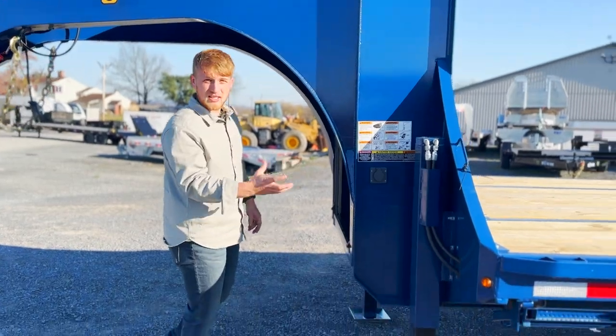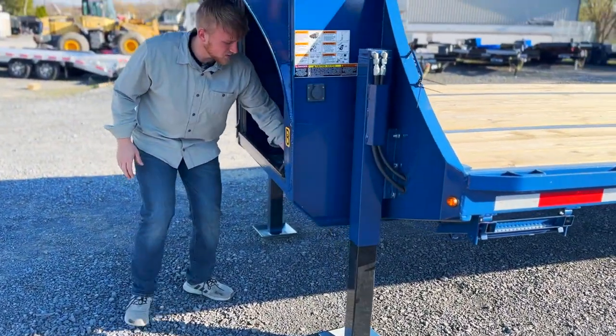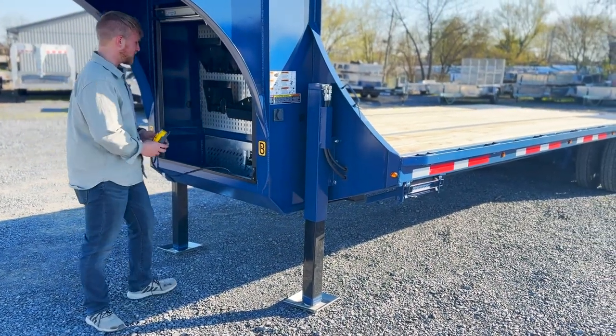They've got the steel well jacks, and that is an option that we've added here on this stock unit. With a flip of the lever inside, you can hitch and unhitch from your vehicle a lot faster.